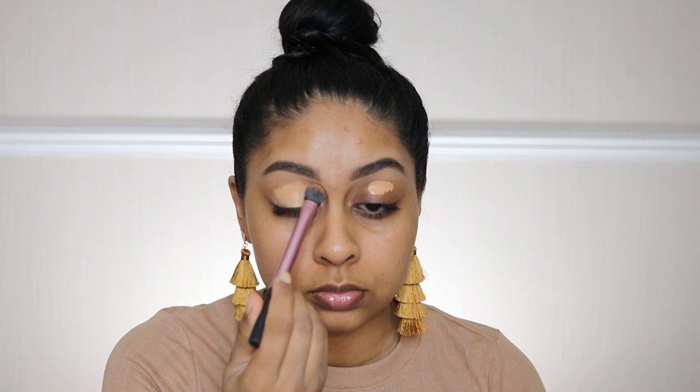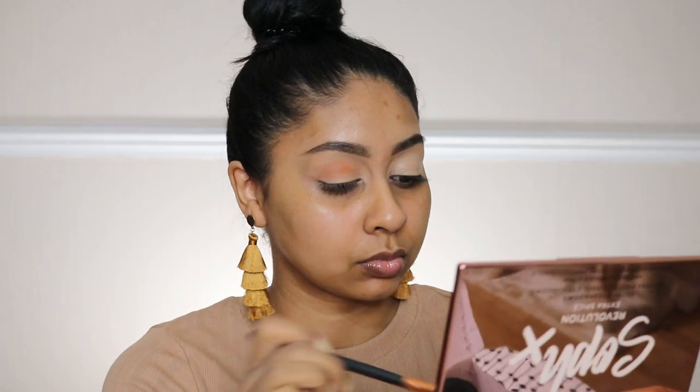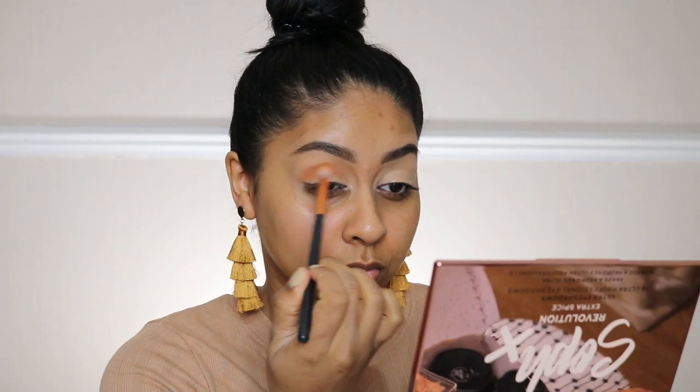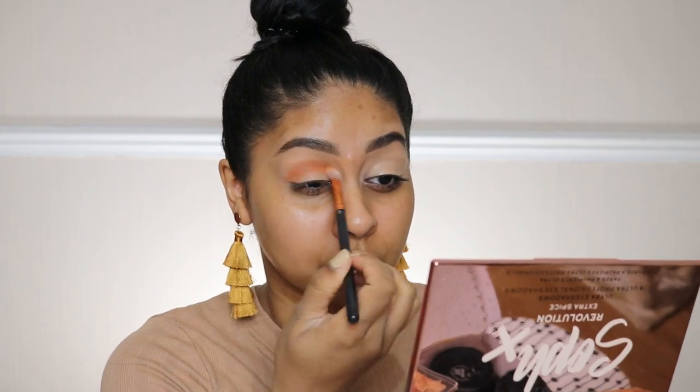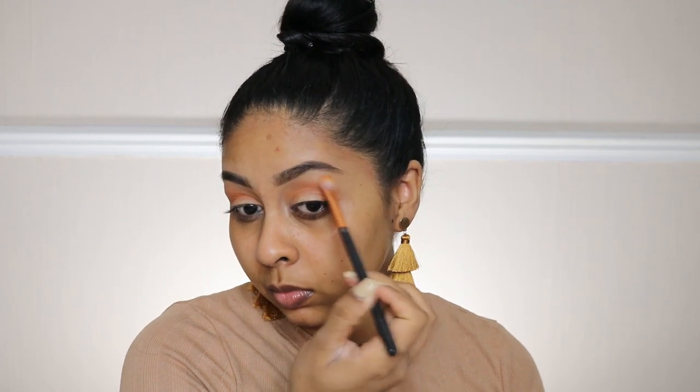I already have my brows done and I'm using my Tarte Shape Tape Concealer in Tan Sand as my eyeshadow base. I'm now going to take an orange eyeshadow for the crease area — this is the Soph x Revolution Extra Spice palette — and just roughly buffing that into the crease and outer corner, using literally just one shade.